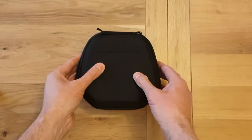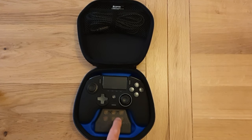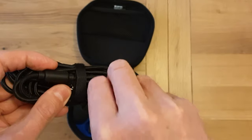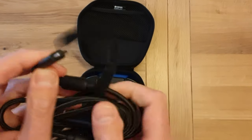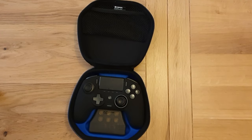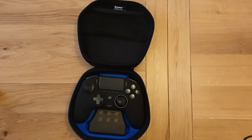Once you get it open, you've got the controller, a little box housing all the extras, and the lead. Let's have a look at the lead — it is a USB-C connector with a standard USB at the other end. It's pretty long, around about two metres. And it is a braided cable. So it's all very nice, very premium up to now.